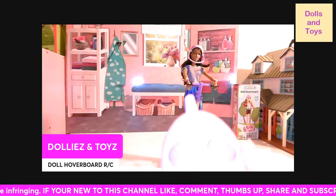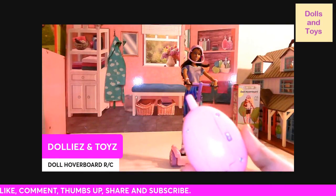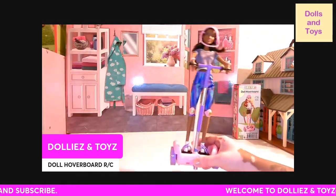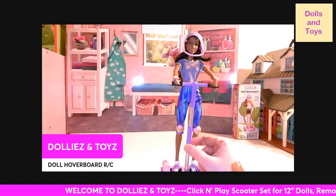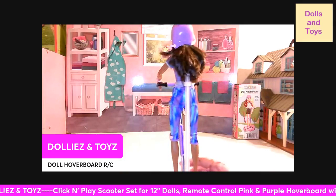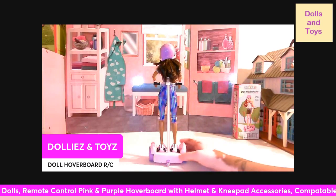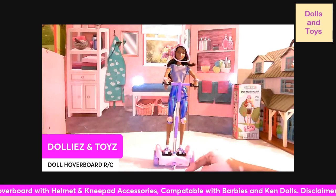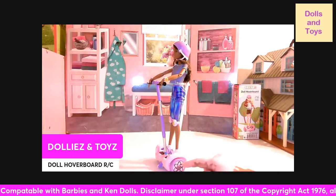This is what the remote control looks like — it's real simple. This is where the battery compartment is. The hoverboard has a nice weight to it. You have to put it together, and in the back you have to put the stand. As you can see, it comes with one wheel in the back and a wheel in the front, and then the lights. It also has a decorated flower on the side.